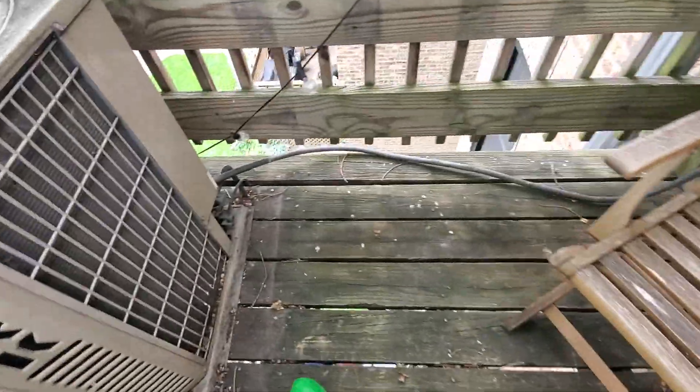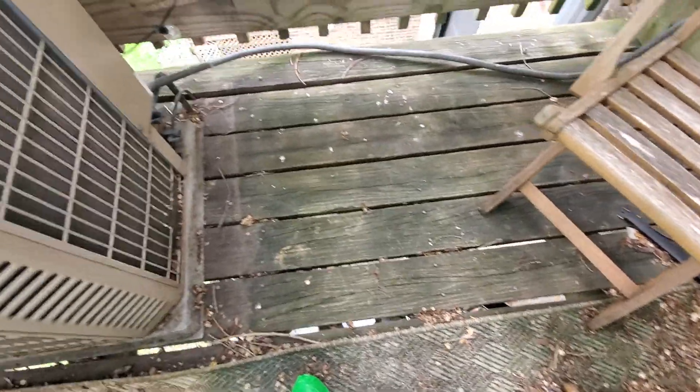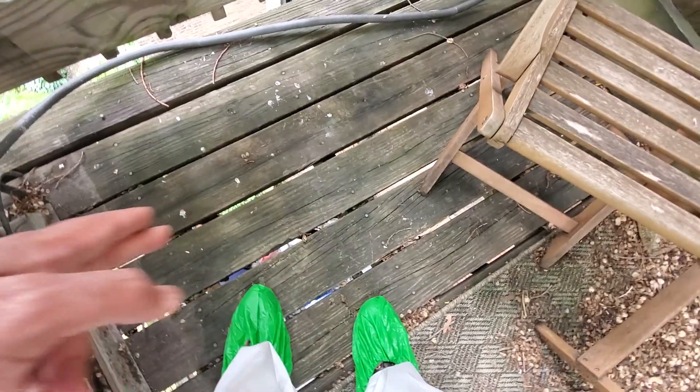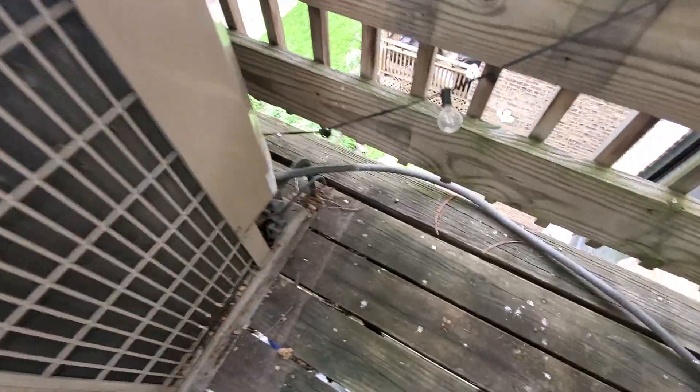Disconnect box. Something else to keep in mind — your line set goes under this porch deck area, so I don't think we can do much about re-insulating that line set that's under. But at least you can kind of see what it's like.